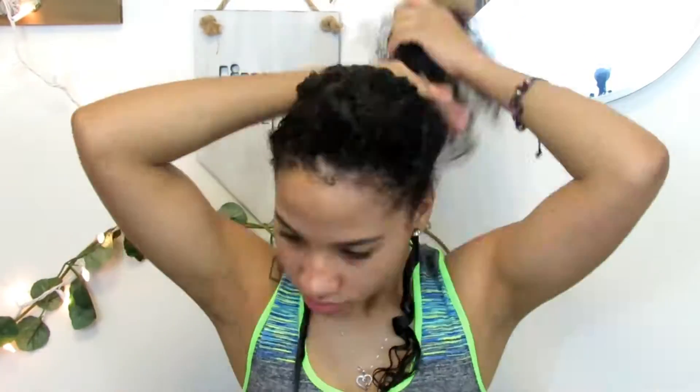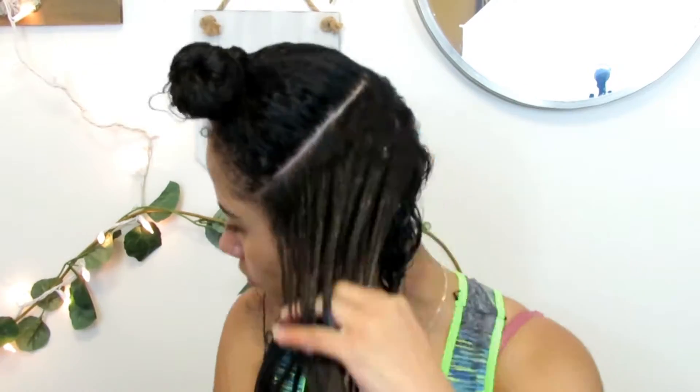To apply this mask, you want to separate your hair into two sections so you can distribute the product evenly. Start at your scalp and bring it all the way down to your ends — pay more attention to the bottom of your hair because that's where it's mainly dry. Using these essential oils is really good for hair growth and keeping your hair hydrated.